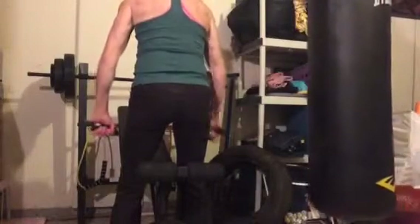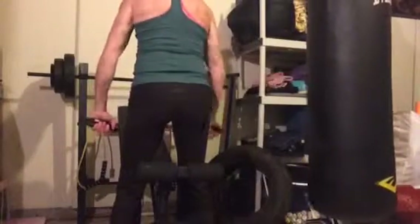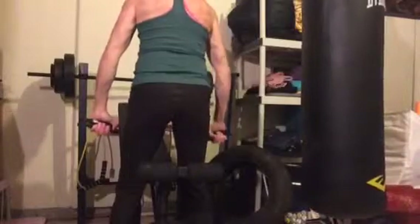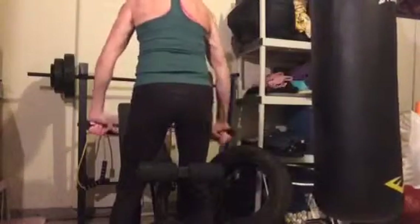Same stance, same spot — but now instead of pulling towards you, you're going to press away, press down. Keeping your arms straight and squeeze as we go back. Ready — ten reps. Almost there, three more.